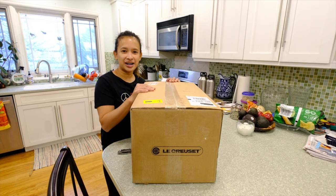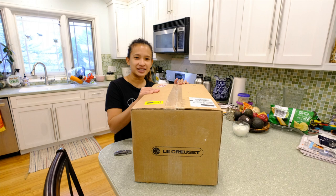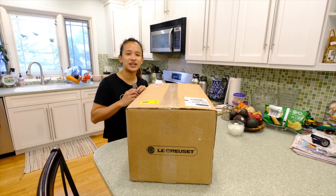Hey guys, today we're going to unbox a giant box from Le Creuset. I just want to show you what I got — this is from the Star Wars collection.